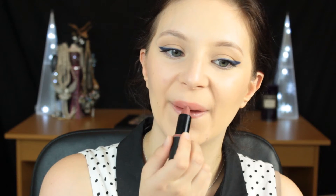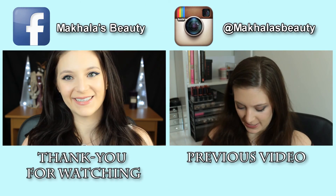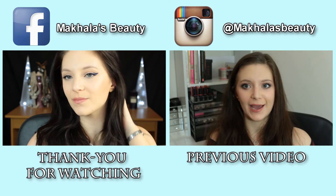Then I'm going to go in with a nude lipstick, applying that straight from the bullet to my lips, blotting that, and then going in with a nude colour lip gloss all over the lips. And there you have it — that is your wearable but dramatic eyeliner look. I hope you enjoyed this video, give it a thumbs up if you did, and subscribe if you'd like to see more. Bye!